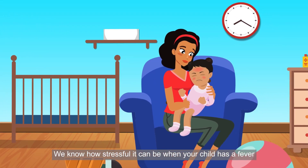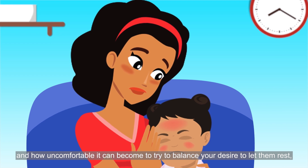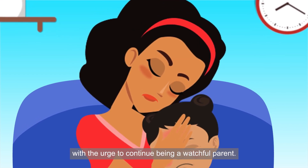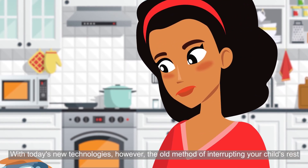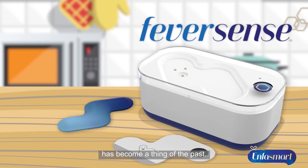We know how stressful it can be when your child has a fever, and how uncomfortable it can become to try to balance your desire to let them rest with the urge to continue being a watchful parent. With today's new technologies, however, the old method of interrupting your child's rest to get a new temperature reading has become a thing of the past.